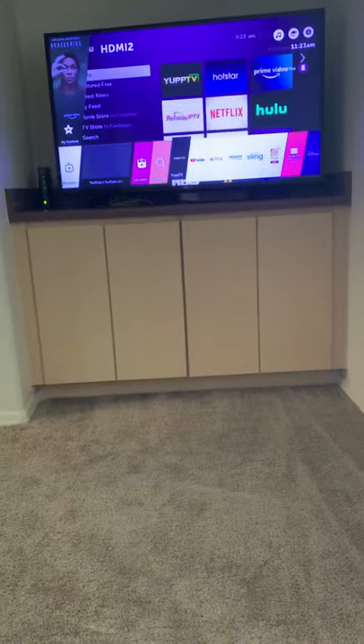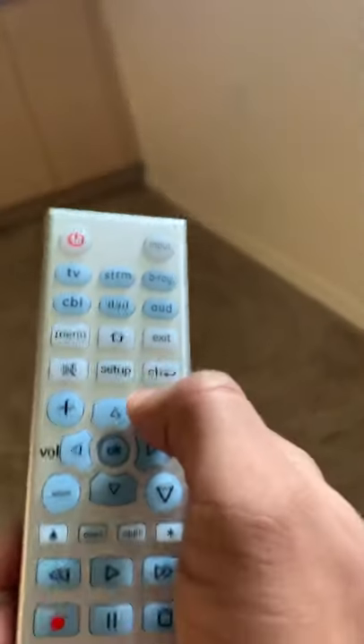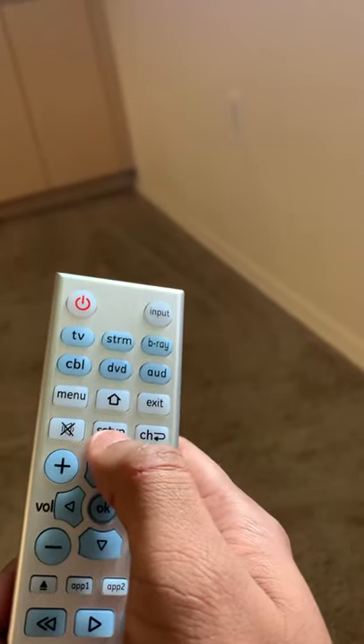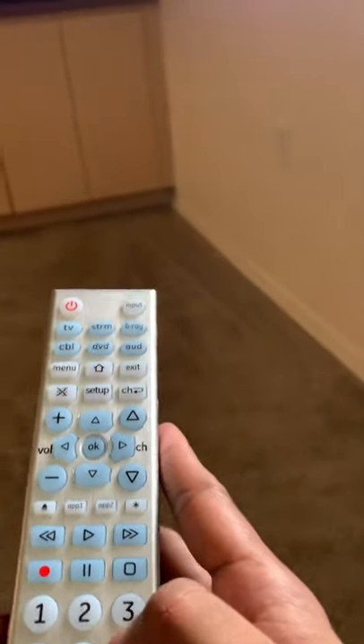So that's it. The same way you have got codes for Blu-ray, DVD, soundbars — everything. All you need to do is press setup, choose one of these options, press the codes, and it starts working. That's it, thank you.